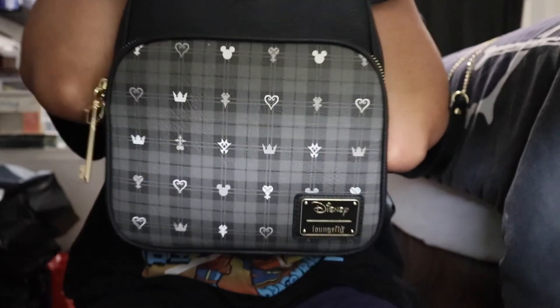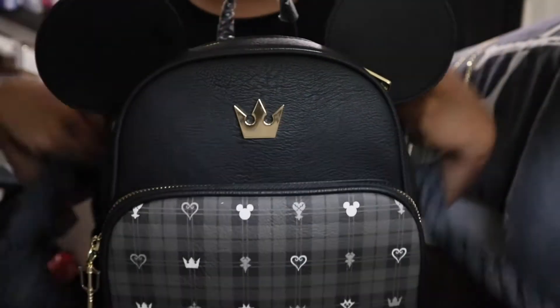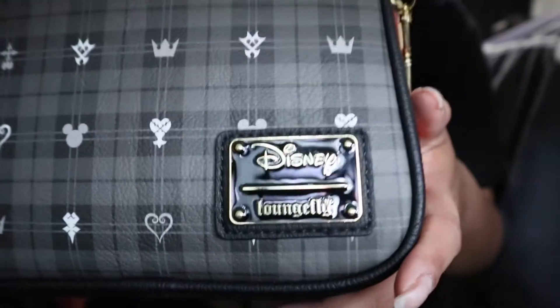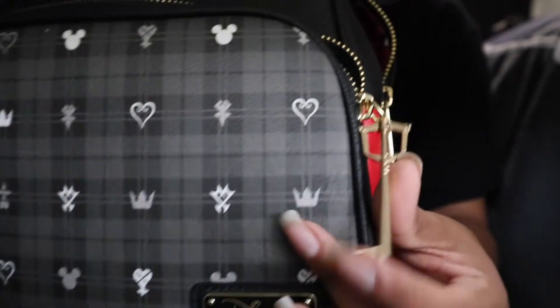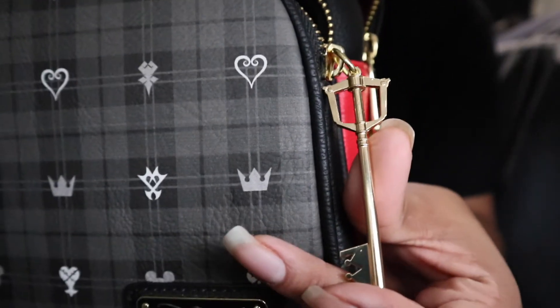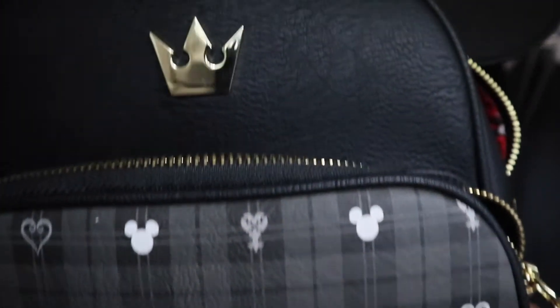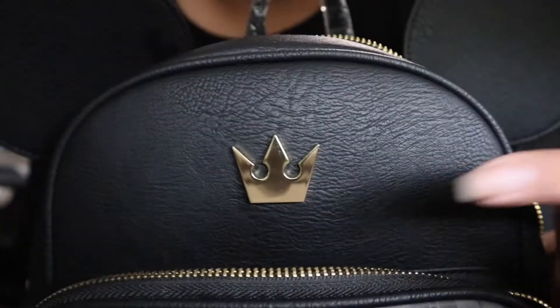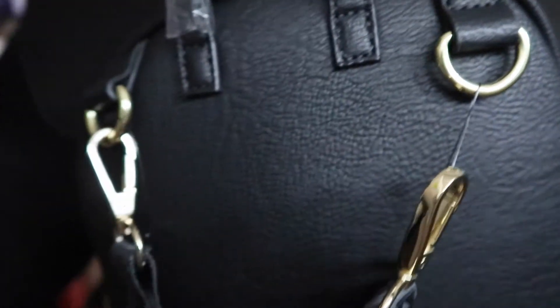I think it's adorable and it's been added to my collection. Let me show you a close-up of how it looks. You guys can see this is the keyblade, right here.